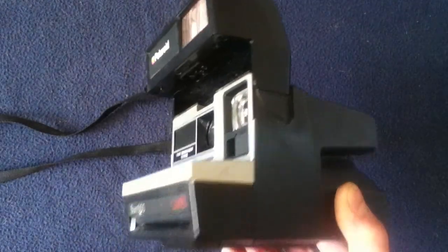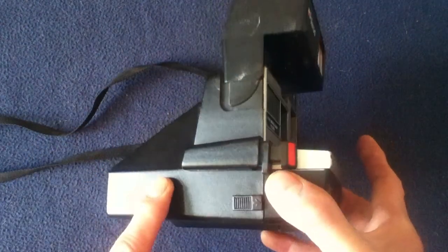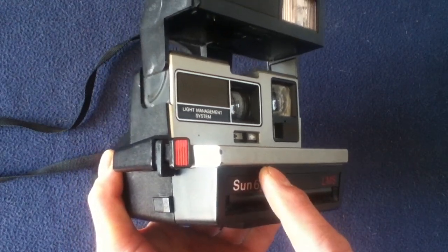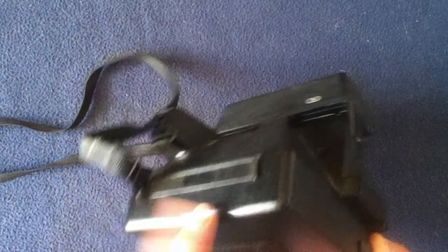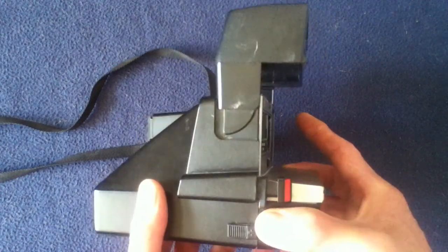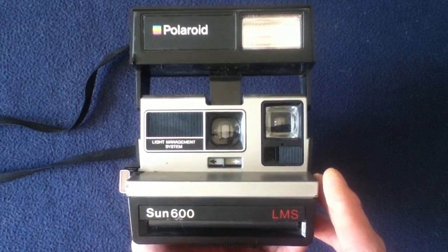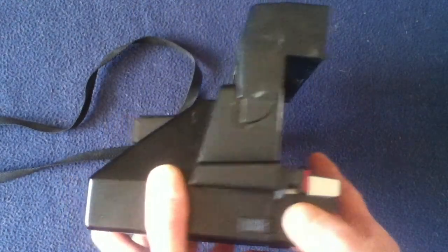This particular model doesn't require any separate battery changes, because integrally the film cartridge that is inserted through the front actually has its own battery included with it. So there's really no need to worry about running out of batteries, provided that your film pack still has battery life in it. There are other videos online that I encourage you to check out for very detailed information on operation.